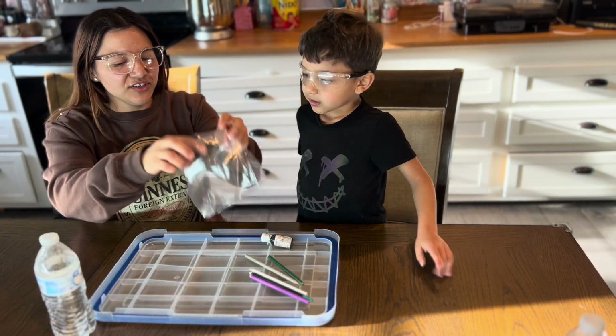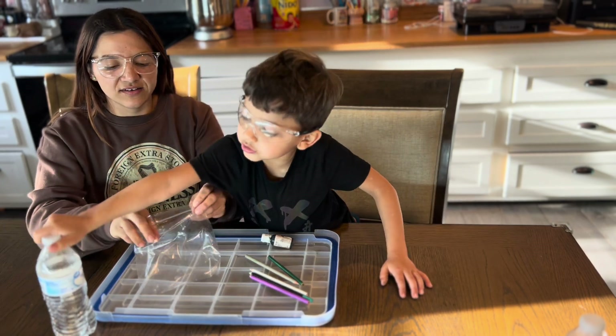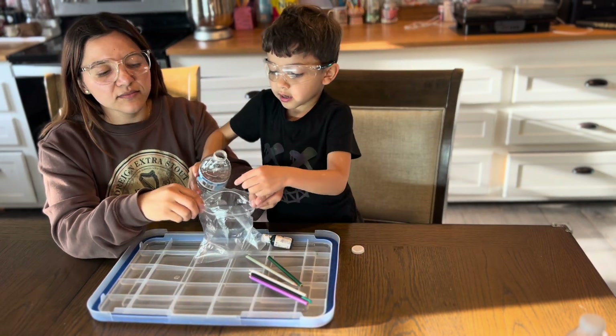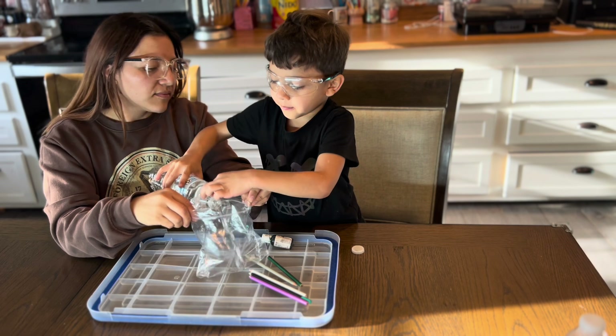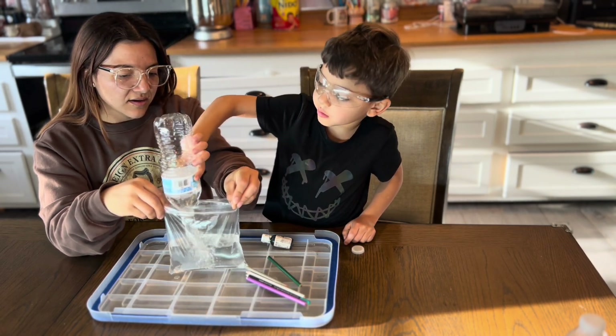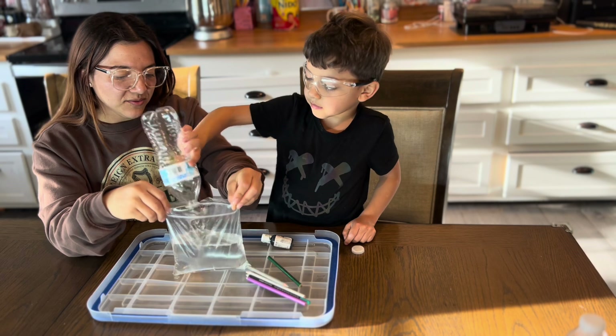First things first — ask your parents for this. You need water, and you need bags without a hole.